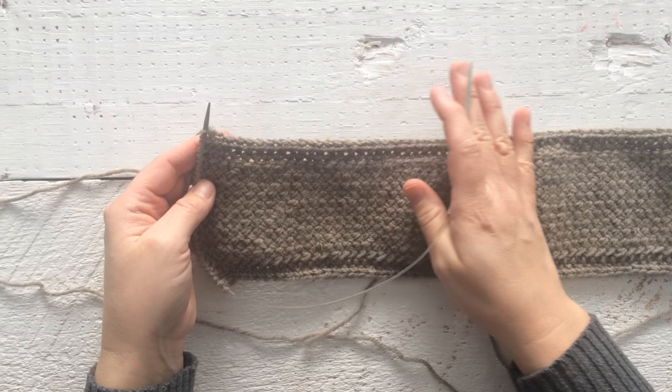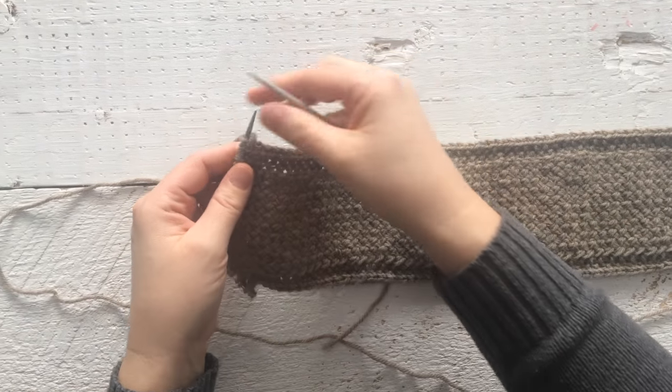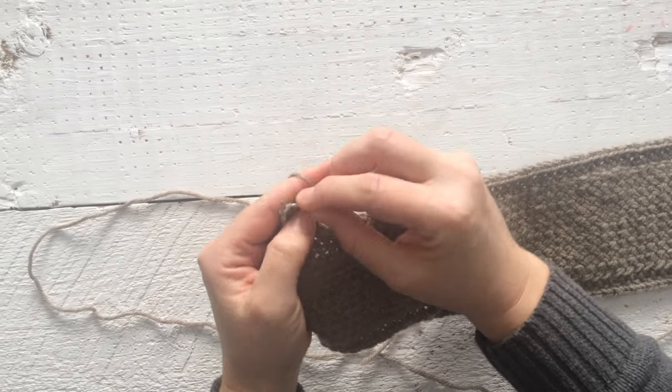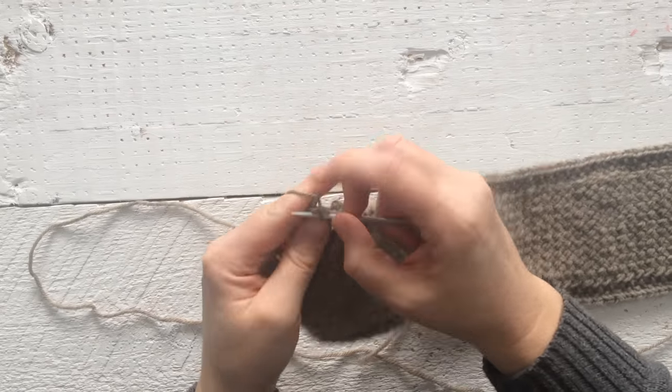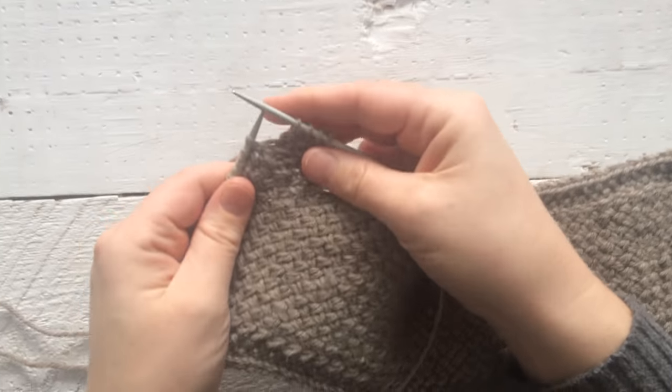I'm going to show you how to do the wicker stitch on the sample that I have knit. We're going to start with the cross two left, so I just have to get there first — just a few stitches on this piece. Okay, so here we are. Cross two left.